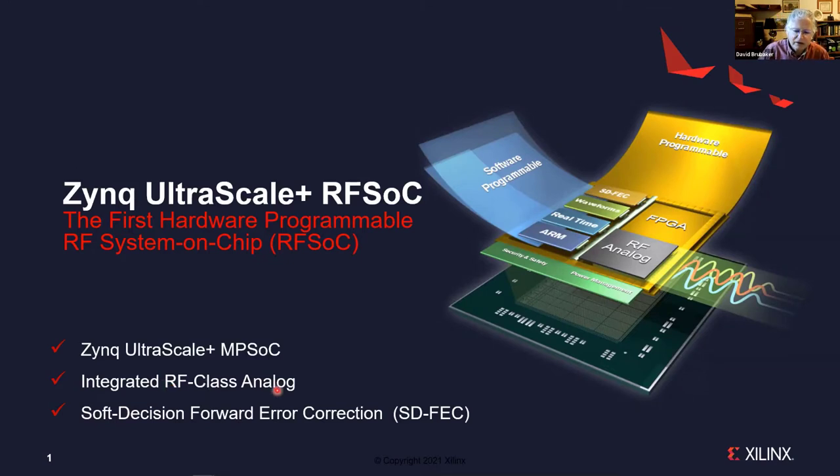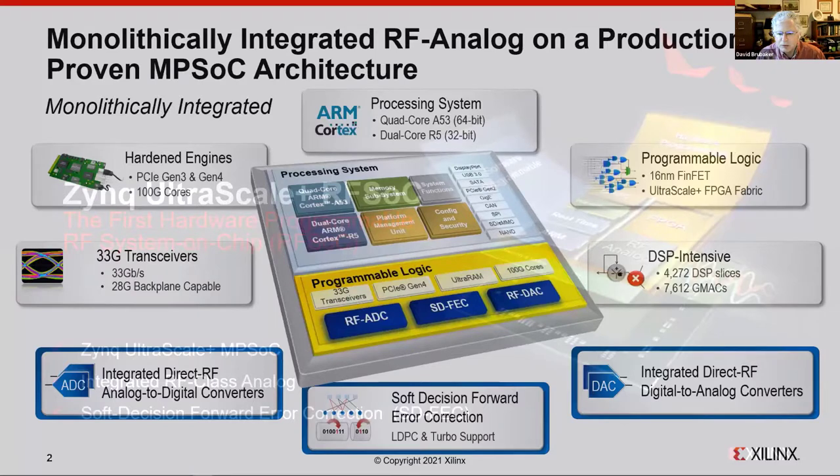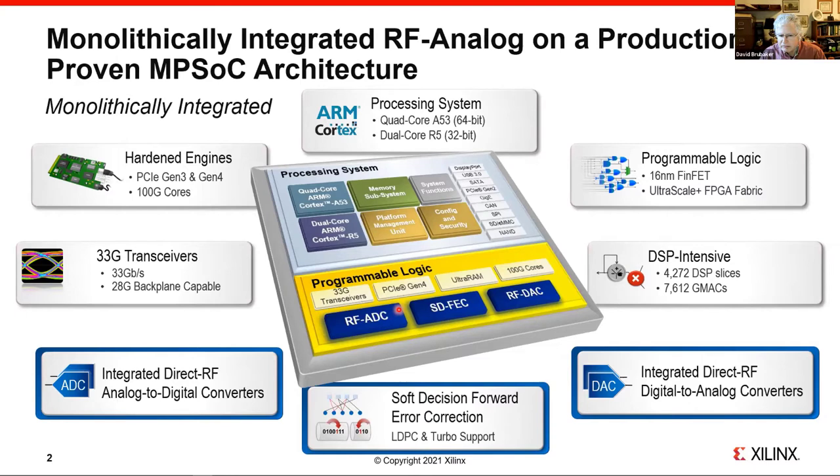One added IP is the integrated RF-class analog sampling converters. The other is our Hard Soft Decision Forward Error Correction block — SDFEC. If you're familiar with the Zynq Ultrascale+ MPSoC family, you'll be very familiar with the RFSOC once you understand these two key IPs. It has all the key IP blocks like 33 Gb/s transceivers, hardened engines like PCIe Gen 3 and Gen 4, a quad A53 and dual-core R5 processor system, the same programmable logic and DSP slices. The RFSOC has a lot of DSPs because they're used heavily in wireless system processing.